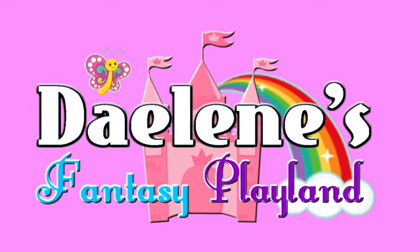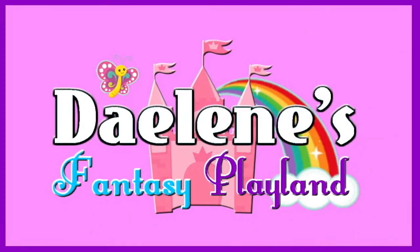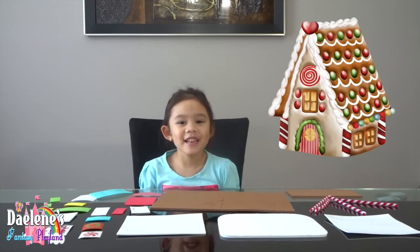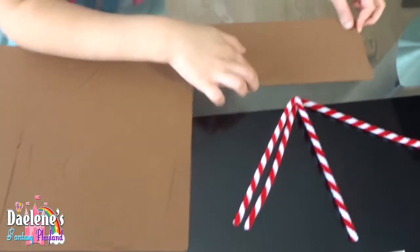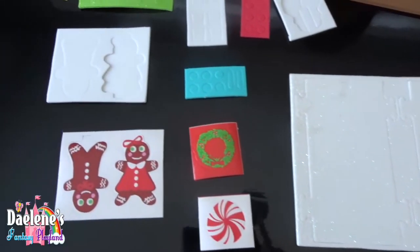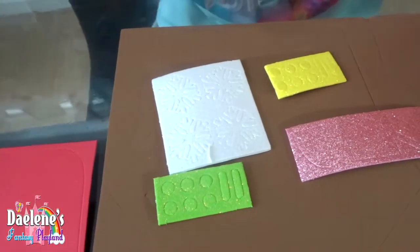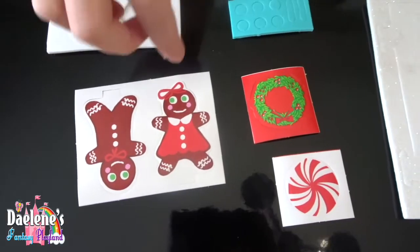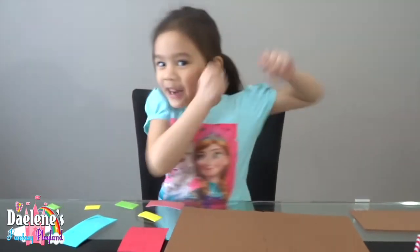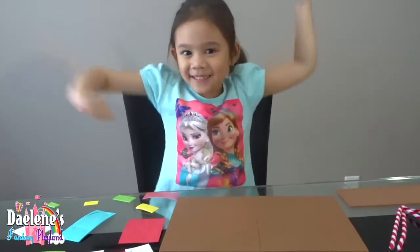You're watching Biddy's Fantasy Playland. Hi everyone, today we're going to make a gingerbread house. We have cardboards here. We cut them into size to make our gingerbread house. We got sparkly cardboards. Here's our snow base. There's our gingerbread. Mine is going to be a girl. Are you ready to make our gingerbread house? Let's start it.